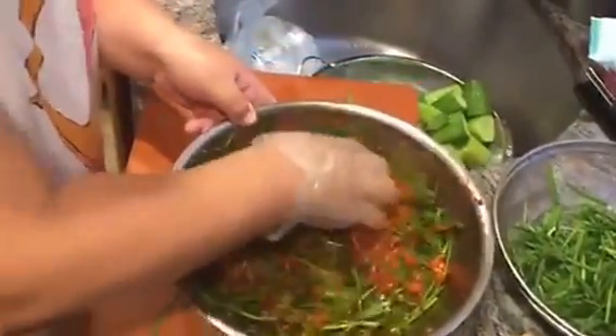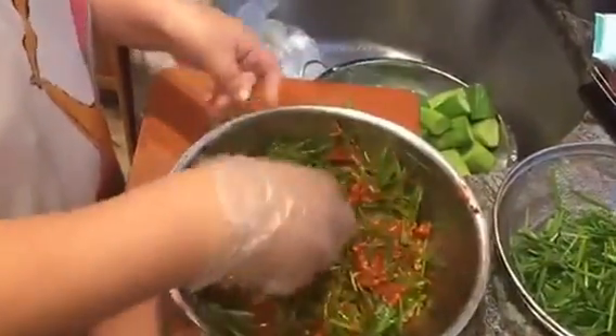So this is mixed in. Okay, it's ready to go. Now it's ready, so I'm going to use another glove.